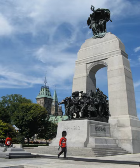It now serves as the preeminent war memorial of 76 cenotaphs in Canada. In 2000, the Tomb of the Unknown Soldier was added in front of the memorial and symbolizes the sacrifices made by all Canadians who have died or may yet die for their country.